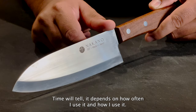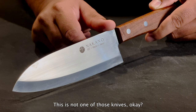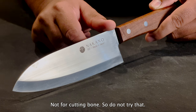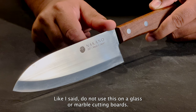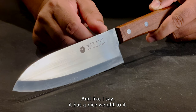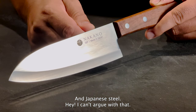As far as what I think about this knife, time will tell. It depends on how often I use it and how I use it. You have to be smart — don't go cutting any bone with this. This is good for cutting meats and slicing vegetables, not for cutting bone. Also, do not use this on glass or marble cutting boards. Use it on wood or a composite cutting board like I have here. I do think it's pretty good so far, and it has a nice weight to it. Japanese steel — can't argue with that.